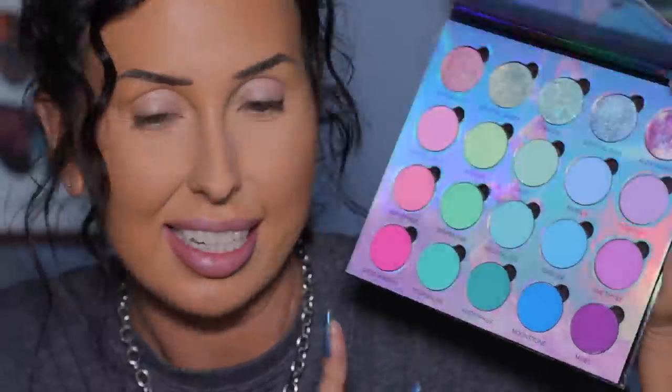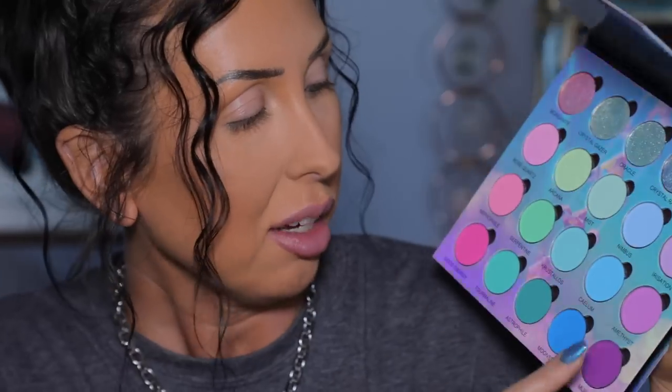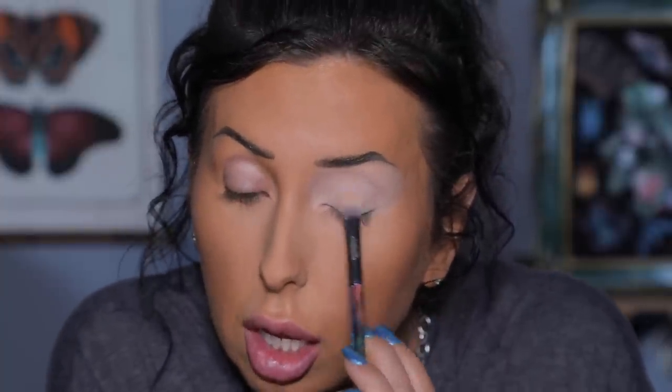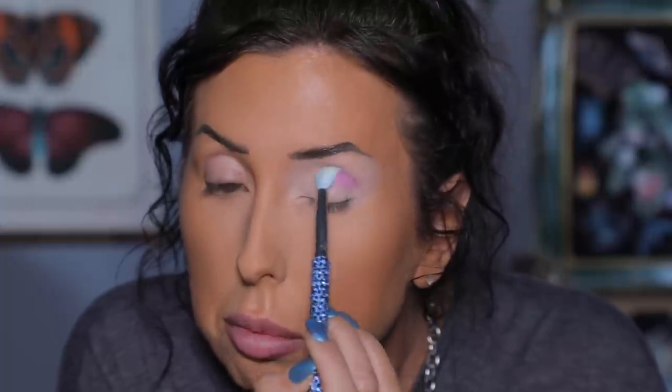You're going to see look one first, and then we will do a look today. It's bright, it's colorful, we are going to have a good time — let's jump in to look number one! I'm going to put down an eyeshadow primer and then I think I'm going to start with this midtone purple right here called Amethyst. I put down an eyeshadow base that's lighter than my skin tone — I want to really let these vibrant shades pop. This is actually my first time playing with this palette.